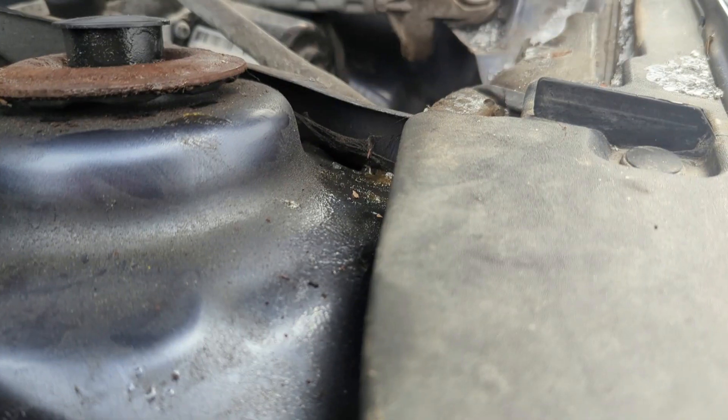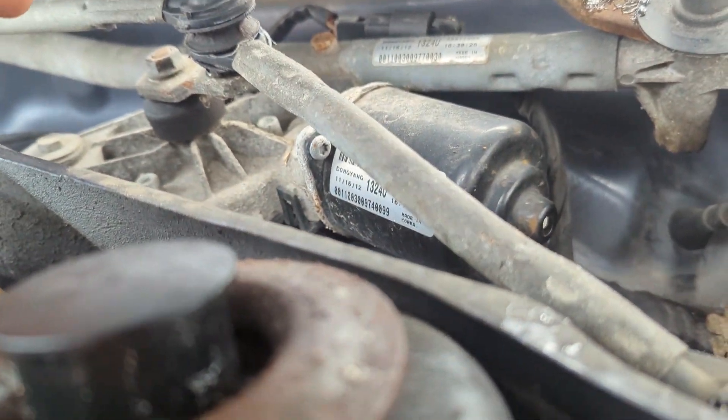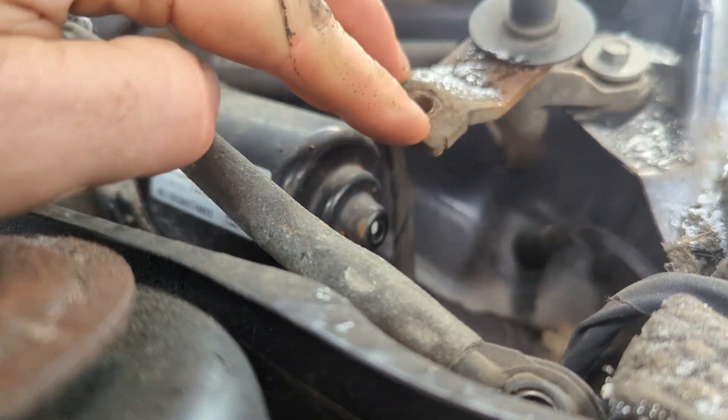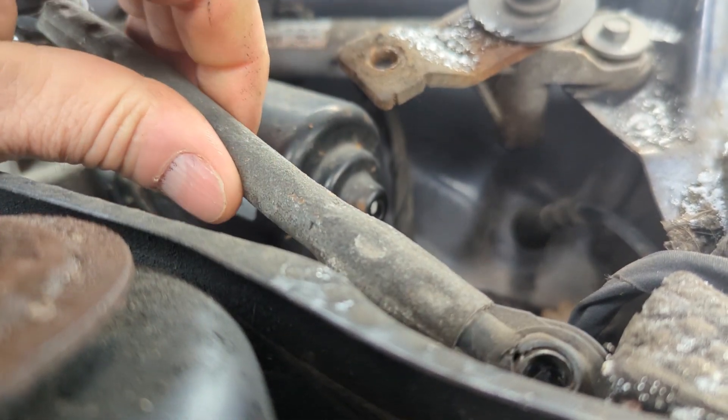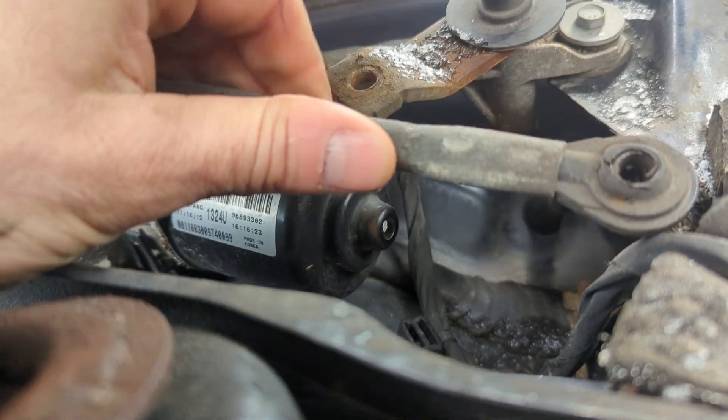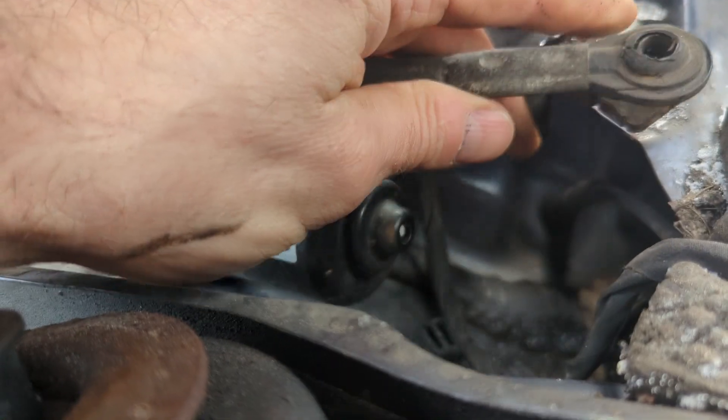It's just underneath this little cowling here. There is the wiper motor, and this is the part that rotates around. This is my little arm — there must be some kind of pin that goes in here.